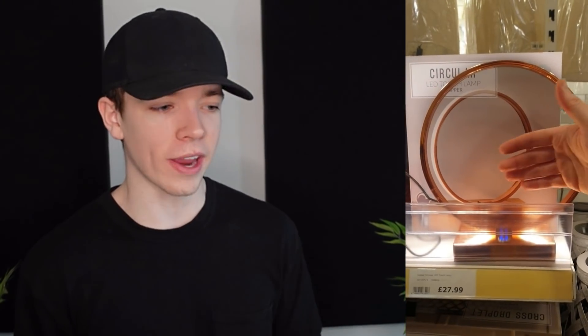So this is a touch lamp, right? You touch it to turn it on. No, that's just a regular lamp. It's a touch lamp — so they market it as a touch lamp, but you can only touch it in one spot. Therefore, it's just a lamp. My lamp is a touch lamp if that's how we're going.